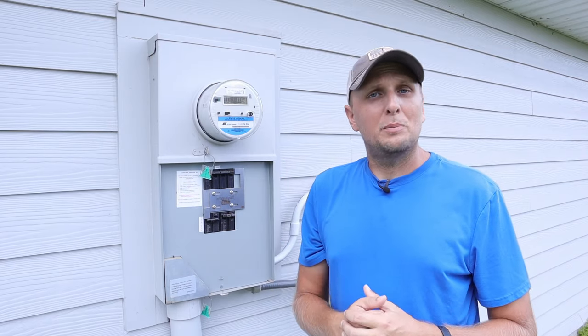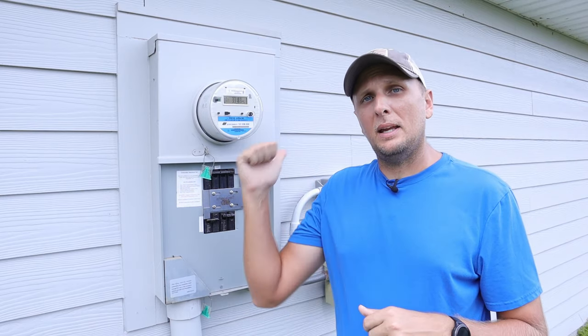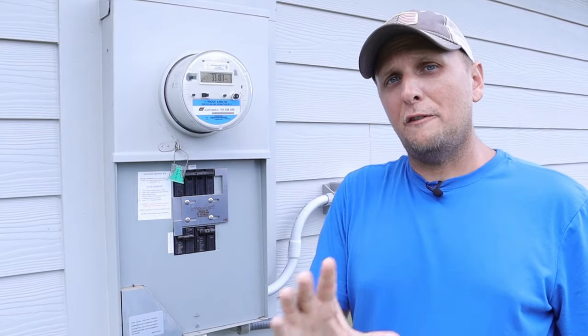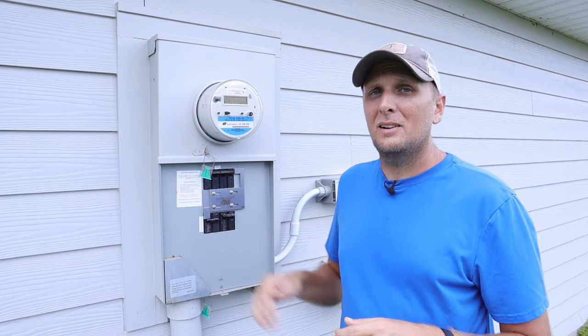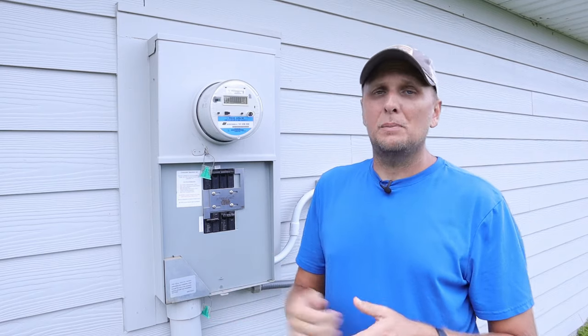It really just comes down to how simple things are. The big pro to this installation is the cost — on the low side you're probably looking at about $50 between the power inlet box and the interlock kit, depending on which ones you go with. There are different grades of power inlet boxes ranging from $30 up to $100 and some dollars, and interlock kits can range from about $12 up to around $120. So the minimum investment is about $50 and the maximum is going to be around $300.